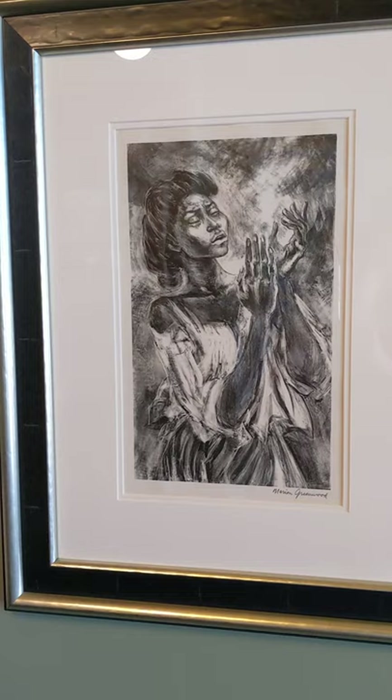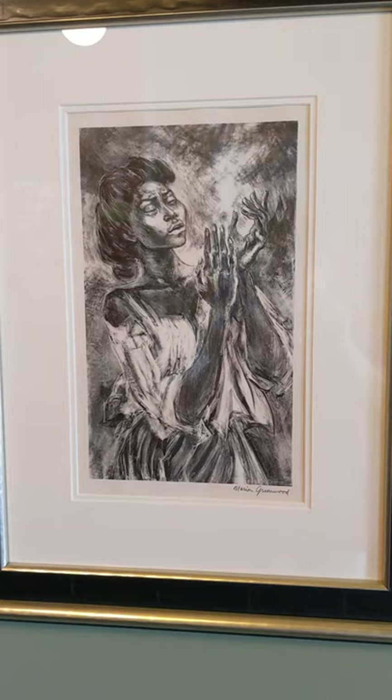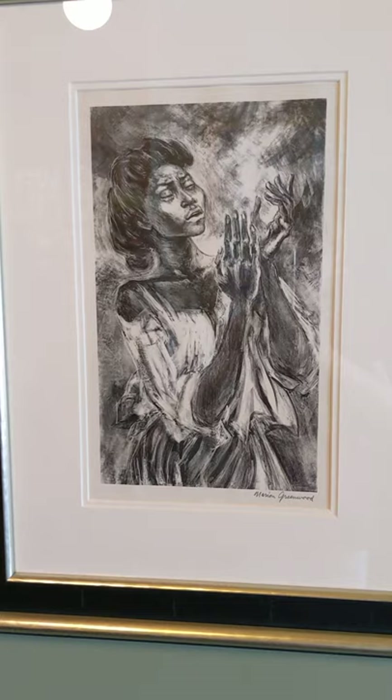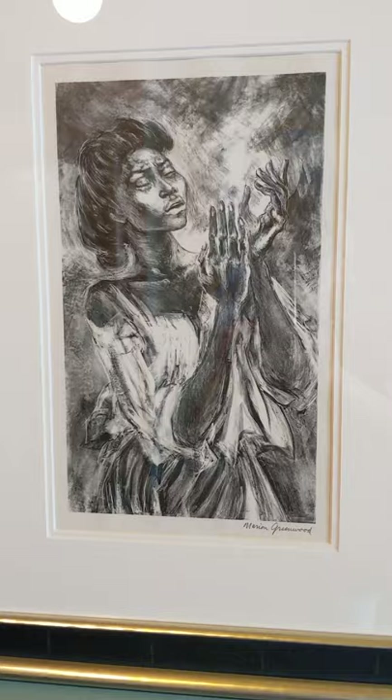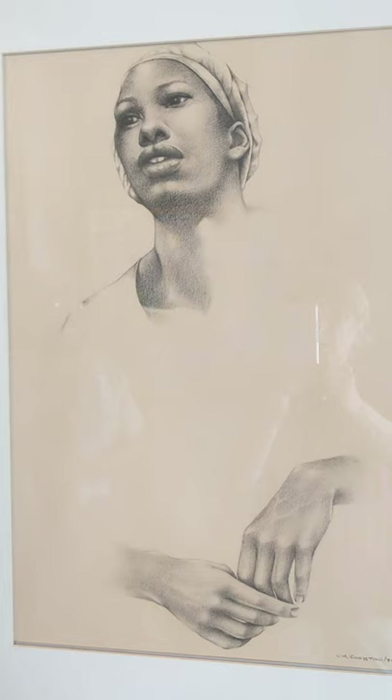This one is one of the earliest pieces in our exhibition. It's in the collection of Corrie and Michelle Nettles, and it's called Invocation by Marion Greenwood. It's a litho, done on stone. And this one is in the collection of Janelle L. Greene, and it's by William Christian.